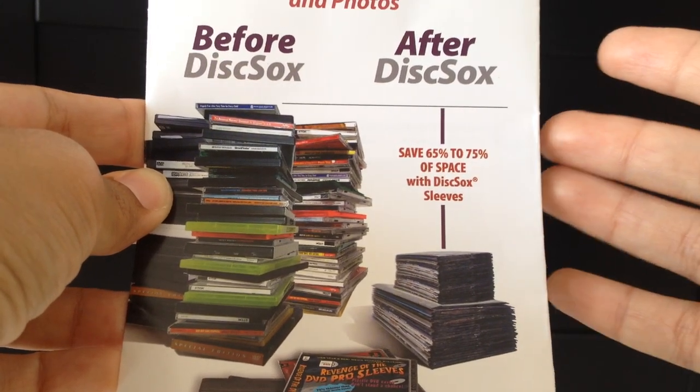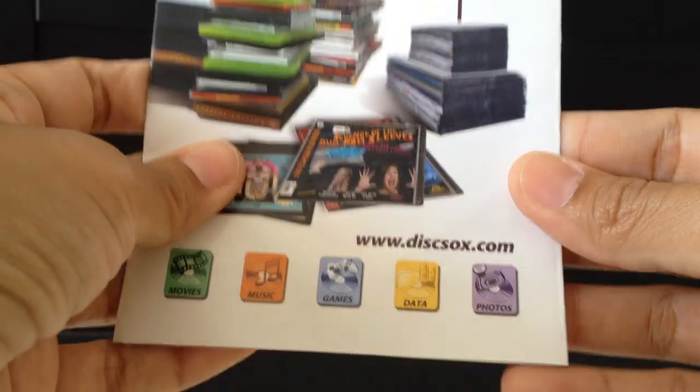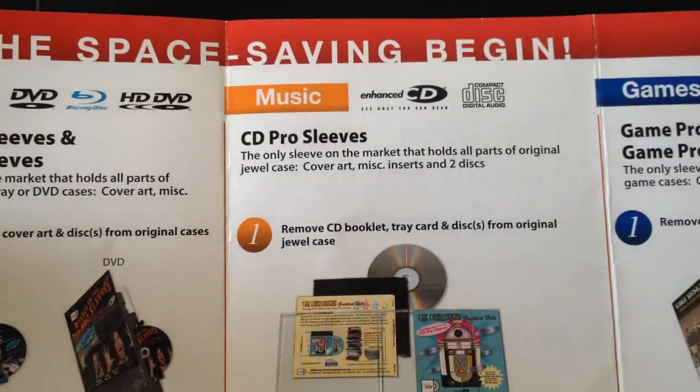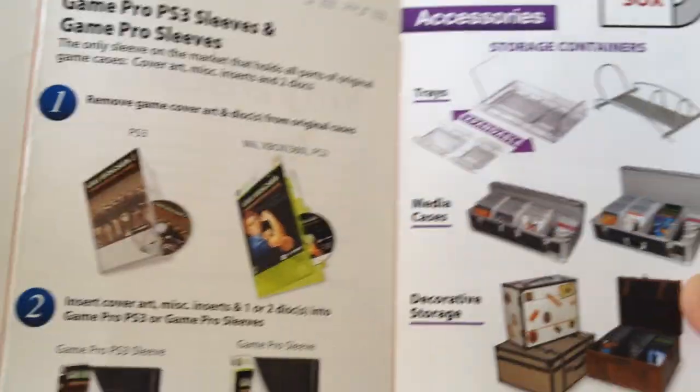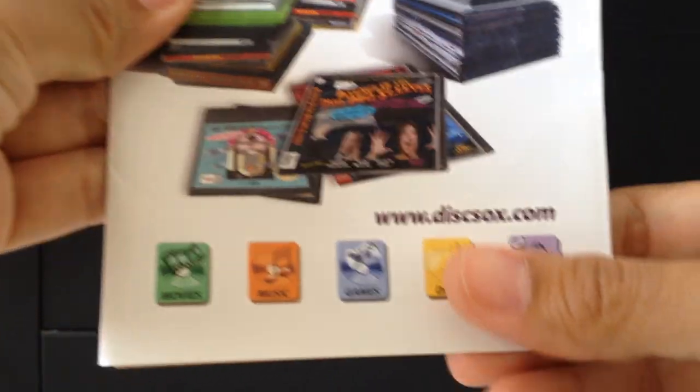I'm very happy with this product and you can go to their website. They have lots of stuff for DVDs, CDs, games, and all kinds of accessories for those too.